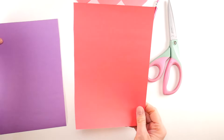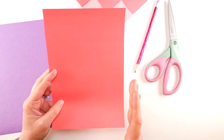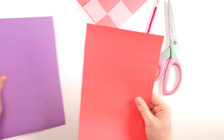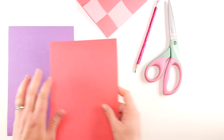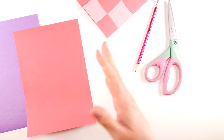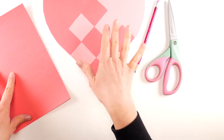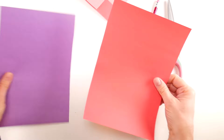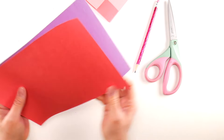What you're going to do is take a sheet of construction paper that you've cut in half — so two half sheets in two different colors. I chose some Valentine colors, but you can really do whatever colors you like; you can even do printed paper. For this one I did light pink and red construction paper.